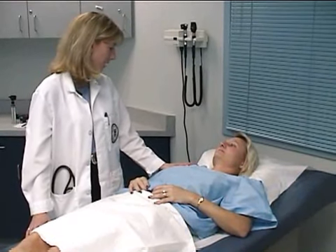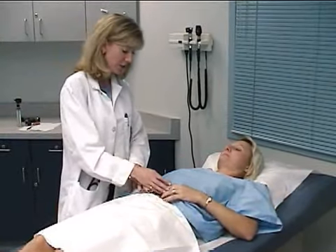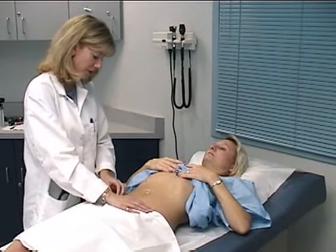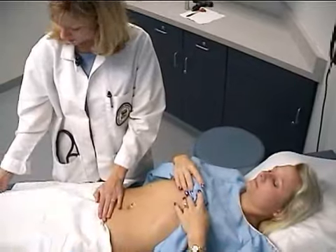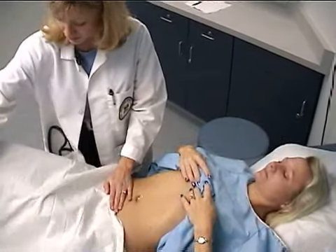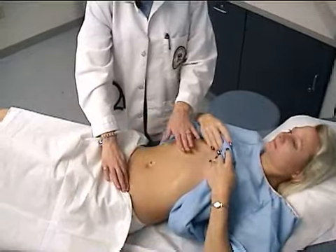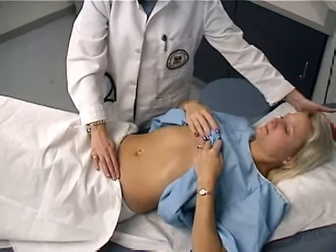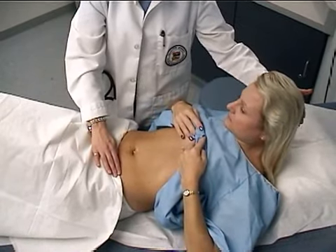Mrs. Chua, now we're going to move on to the abdominal exam. I'm just going to have you raise your gown just below your breasts. I'm going to lower this a little bit more so I can get a good inspection of your abdomen. Just have you bend your knees up so we can relax your abdominal muscles. I'm inspecting for any obvious masses or hernias or pulsations. Have you bring your head up — again, checking for hernias — and relax.